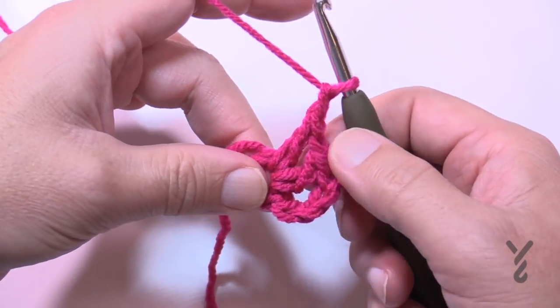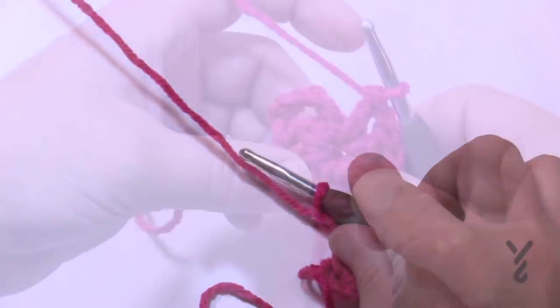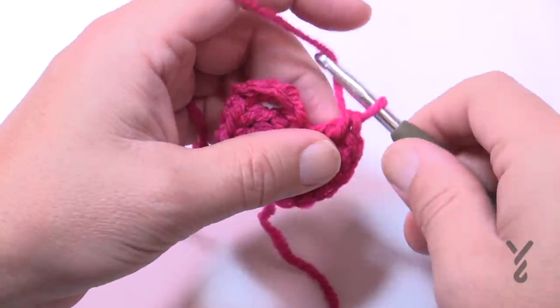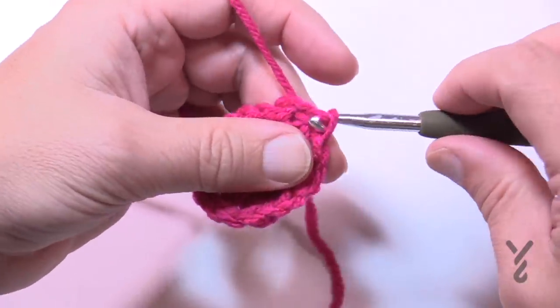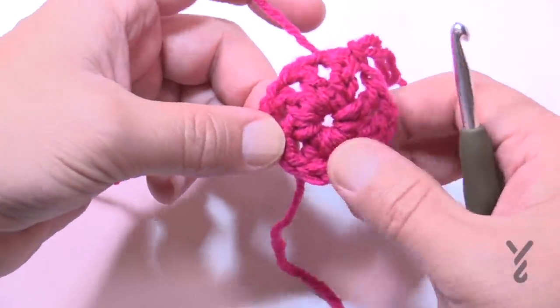Keep going until there are a total of eight spokes. I have my eight: 1, 2, 3, 4, 5, 6, 7, 8 — that's a double crochet. Don't forget to chain one right after it, then join to the third chain up and pull through. Pull the loop, set it down, and get ready for your next color. If you were going over the tail, cut it out so it's not in your way. Then lay this back out and get your color B ready for round two.